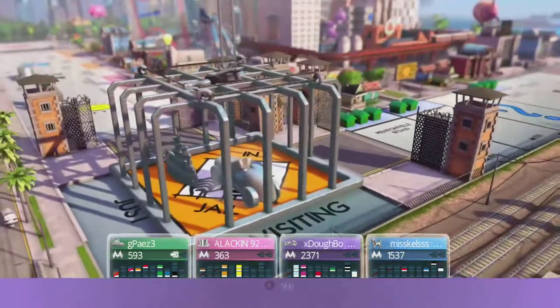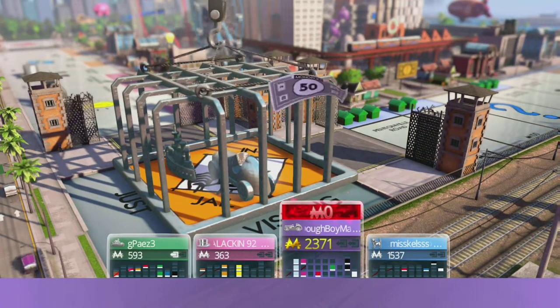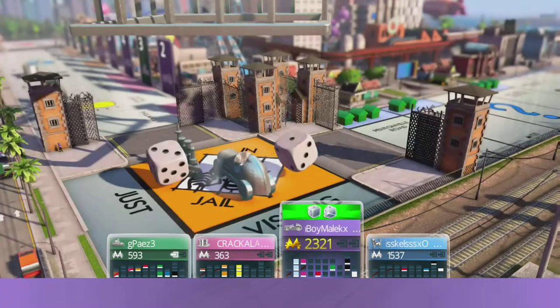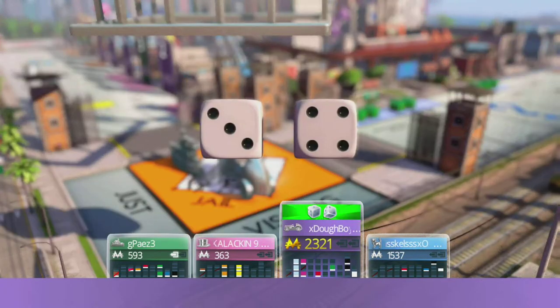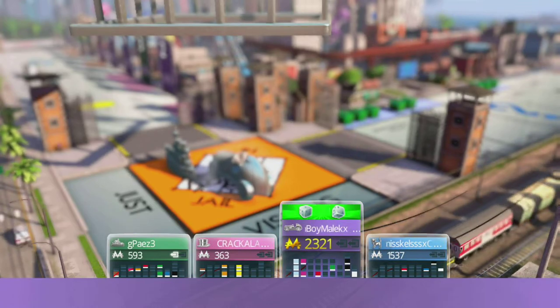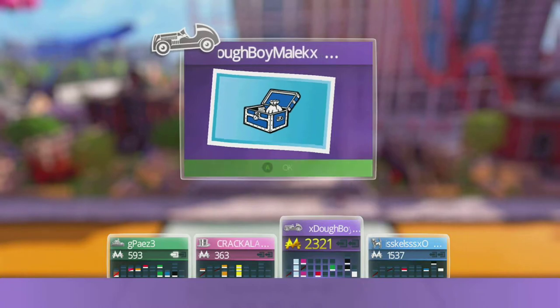Before I get started, I just want to say head over to Prestige Zone right now. Check out all the amazing deals they have going on. They've got tons of product and even more new product coming in — crates, custom controllers, grips, all kinds of things you can go check out. And while you're at it, use the code MEATBAG for 10% off.